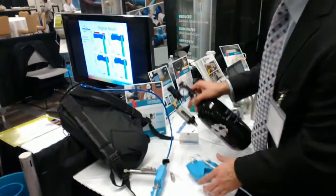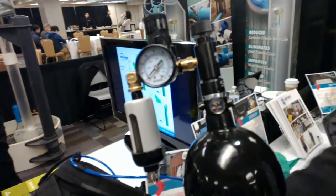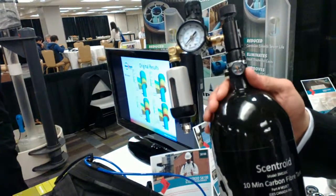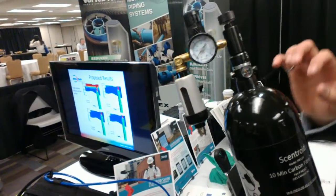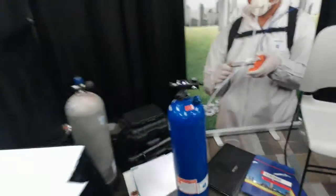Let me explain how it works. You have here a tank of compressed air. This tank holds about 20 samples worth of air for 15 minutes. The air inside is filled using scuba tanks, like that.